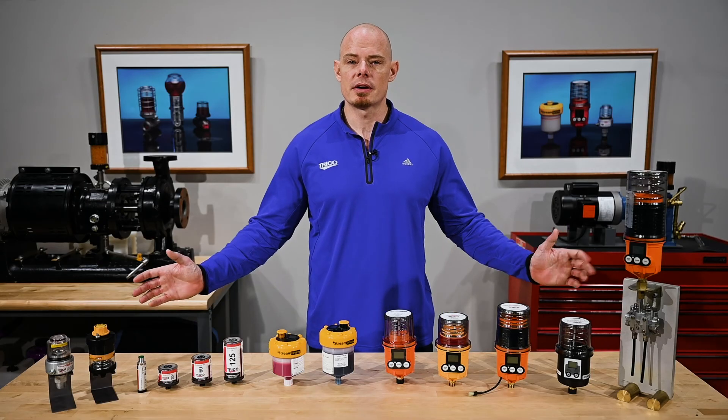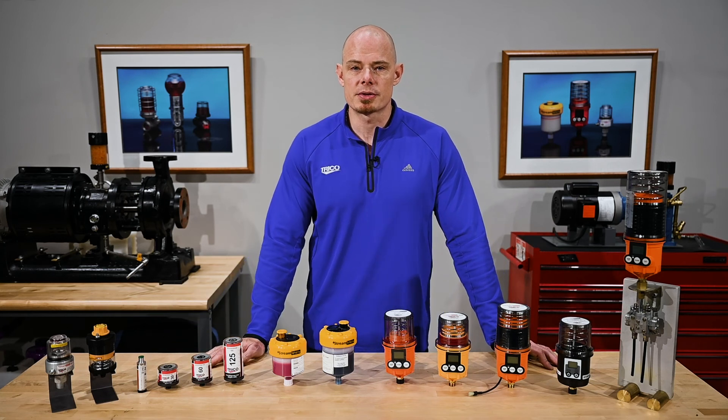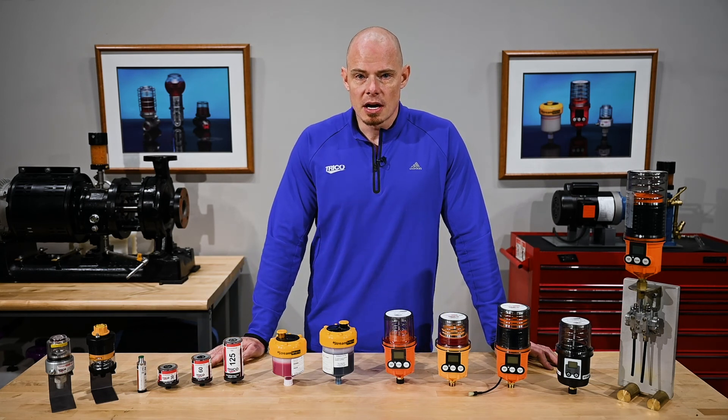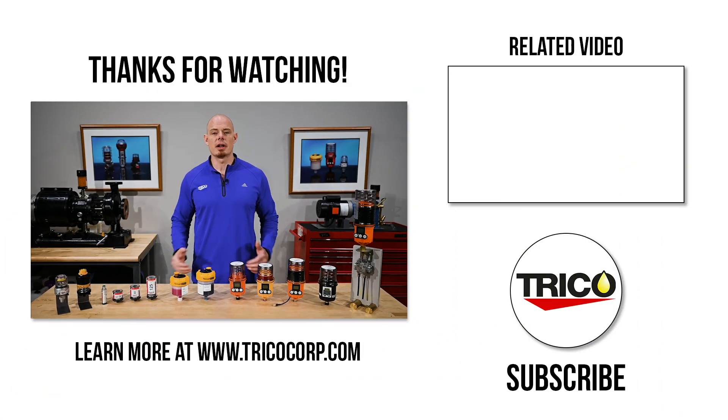Now that we've gone through the entirety of the Streamliner family and all the differences, hopefully you have a better understanding about why single-point grease lubricators are a great alternative to manual greasing. If you still have questions about any of these units or any Trico products, feel free to reach out to us. Thanks for watching.